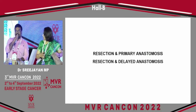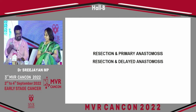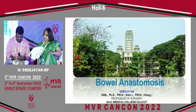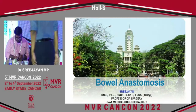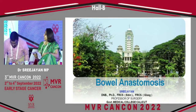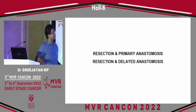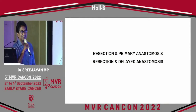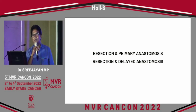The bowel leak after any bowel surgery is a surgeon's nightmare. Will I enlighten us on the safe technique for an anastomosis? Very good morning to all, respected chairpersons, and my dear friends. First, I am going to talk about bowel anastomosis.